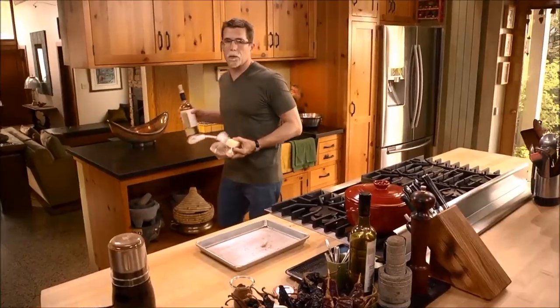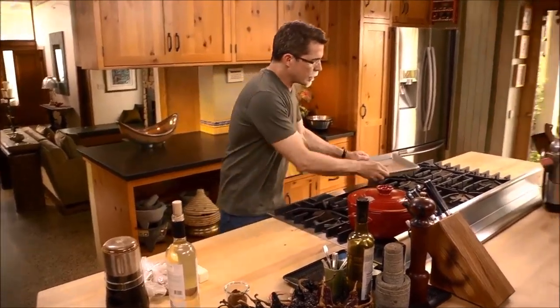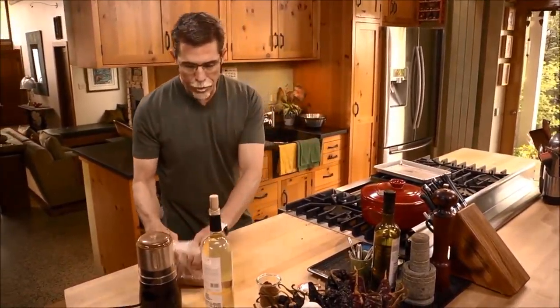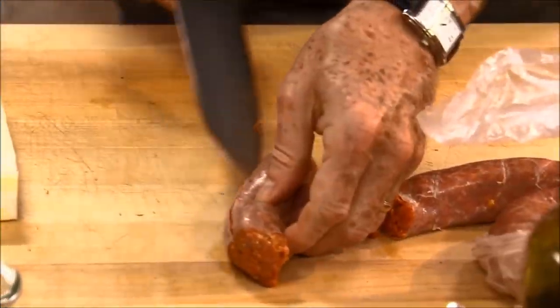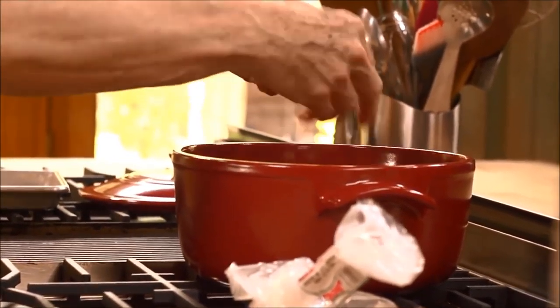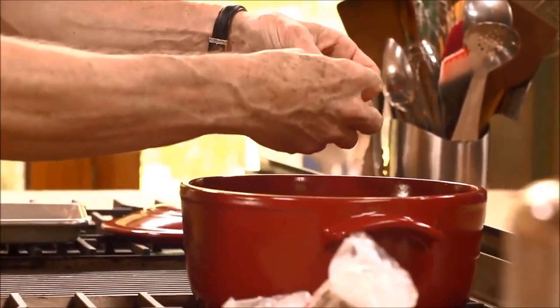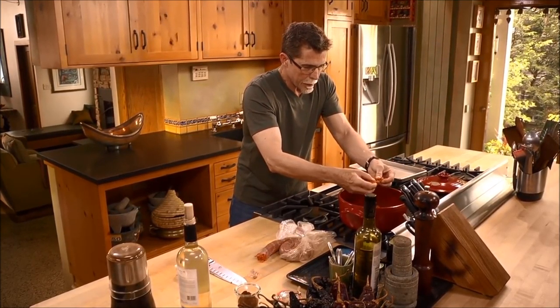Now for the flavorings for the mussel dish, I'm going to start with a little bit of chorizo. One of my favorite combinations when it comes to seafood is shellfish and chorizo. I need about four ounces of it here, and then I'm going to put that into a pot, break it up, and cook that until it's completely done through. That'll take about eight or ten minutes.